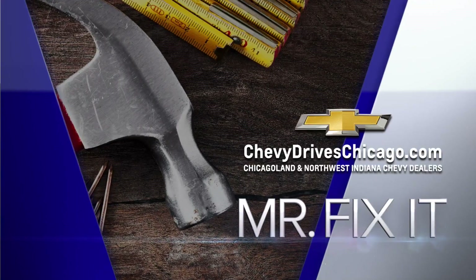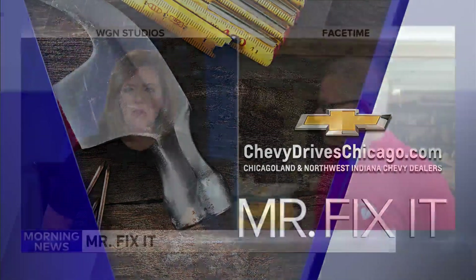Northwest Indiana Chevy Dealers — our buddy Mr. Fix It is back! What are we talking about today, Lou? We're gonna talk about sticky doors, and I know you've got the Friday Forecaster up, so we've got to get going.